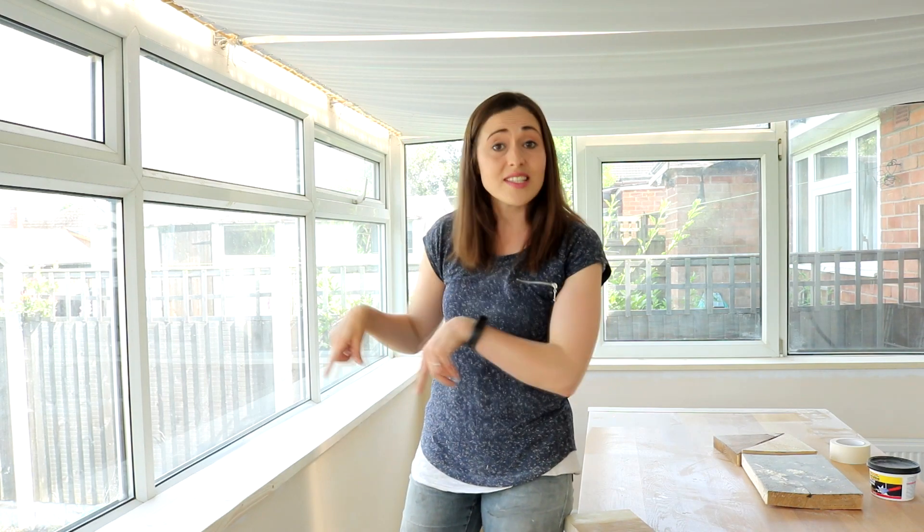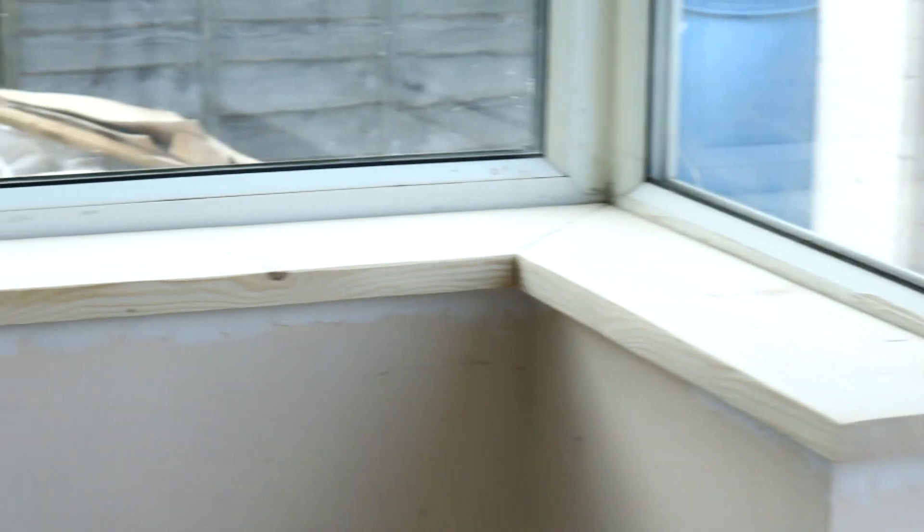Welcome back to my channel. I'm sorry I briefly disappeared for a while. I've been working on things behind the scenes and this is one of them. Today I'm actually going to show you how I turn scaffold board into windowsills in my conservatory.